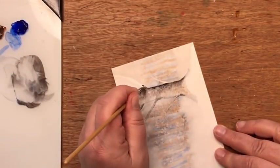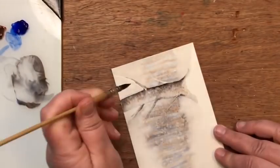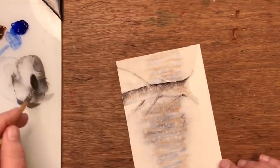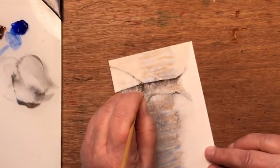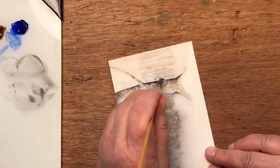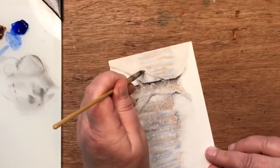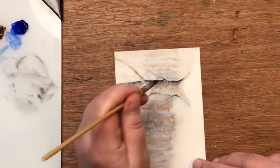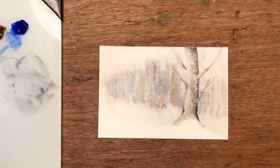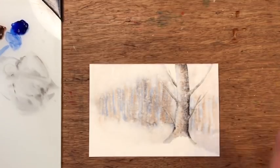Same thing on this side — brown-gray at the base of each branch and then water to soften it up. I can drop in a little more if I feel I need it. I can pretty much do this whole project with just one brush if I'm careful. Now my tree is done for now — I want to let it dry and then we'll come back to the next step.